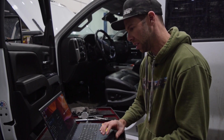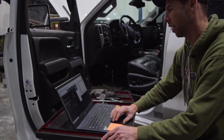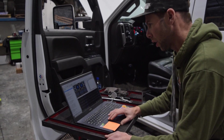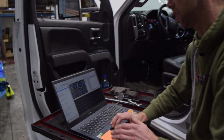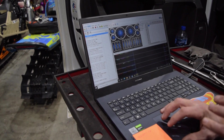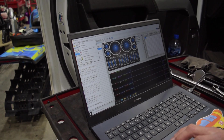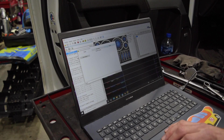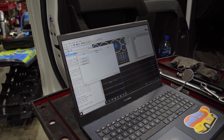Now we're going to do the TCM, which works basically the same way as the ECM. Open up the scanner, turn the key on, and connect to the vehicle. Once connected, take a second — because sometimes these new ECMs don't want to change the VIN. It should automatically program the VIN into the new ECM during the Replace function, but sometimes it doesn't work. You can go to Controls, Special Functions, System to change the VIN manually if it keeps failing.